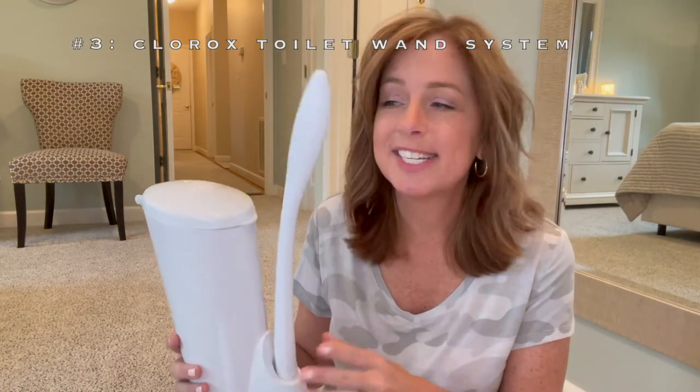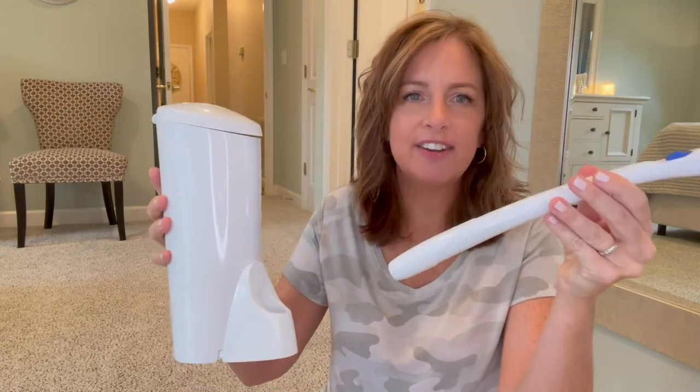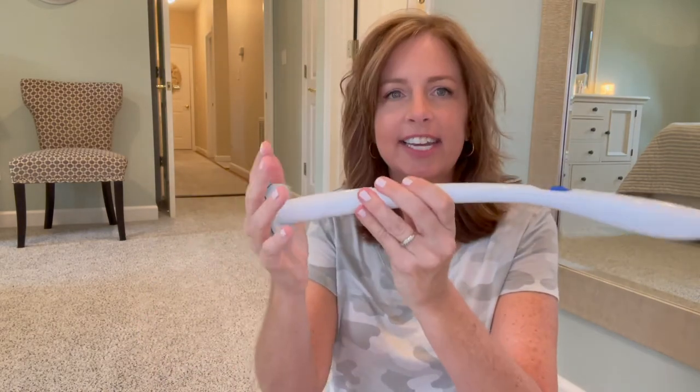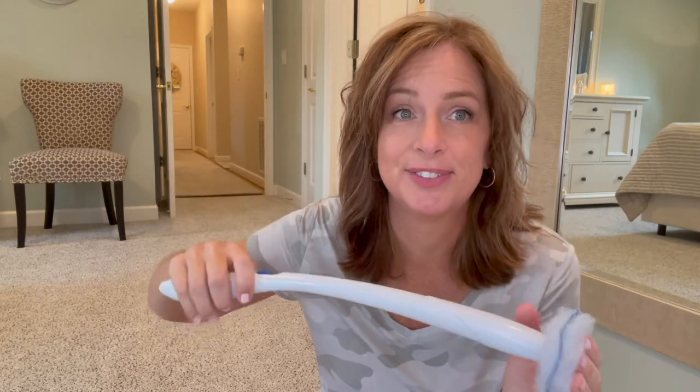Number three is an amazing invention: disposable toilet scrubbers. I don't know who originally came up with them, but the brand I use is Clorox — it is genius. You get a container you can leave by your toilet, though I keep mine under the counter. You get a handle that stores on the container and little scrubbies you easily attach to the handle and you're ready to clean. A lever releases the used pad right into the trash can so you don't have to touch it. If you don't have these, you need to get them.